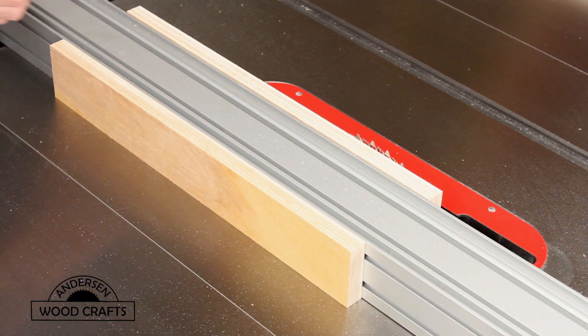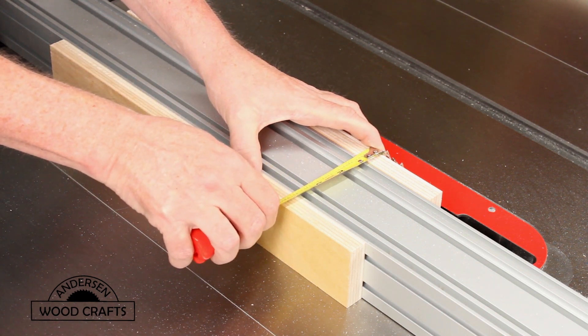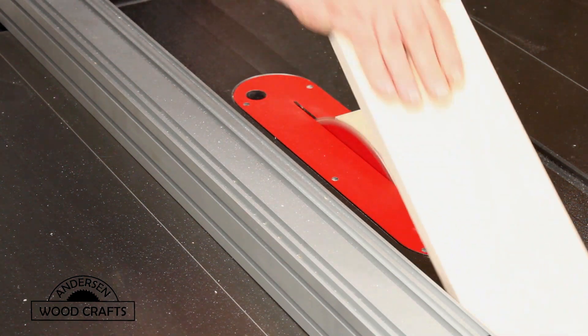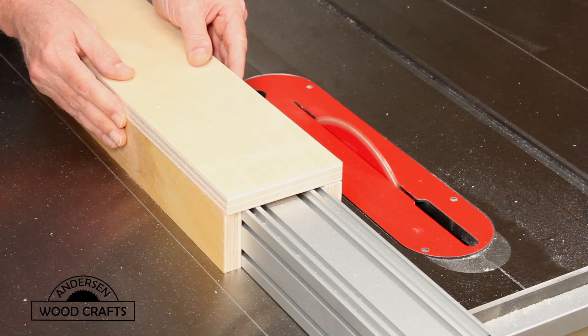I need to determine the width of the cross piece that will go on top, and then again cut that out on the table saw and check it to make sure that it fits nicely.